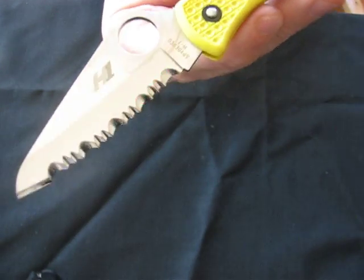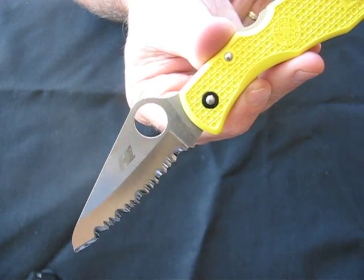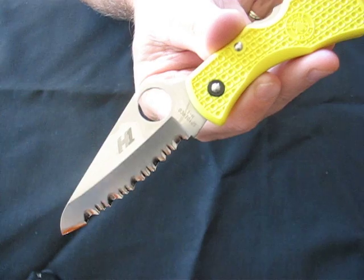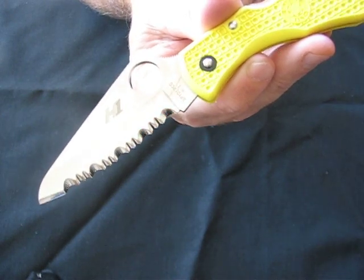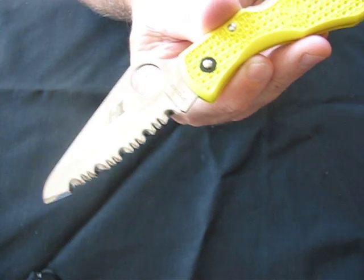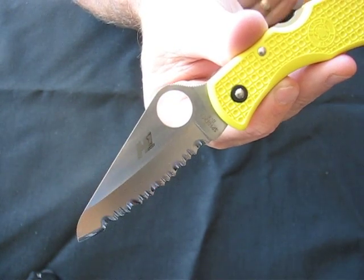If you're looking for an excellent EDC knife for use around marine environments, river rafting, or any type of aquatic environment, the Salt model is an excellent choice. Buy it now at OssoGrandeKnives.com, and thank you for watching.